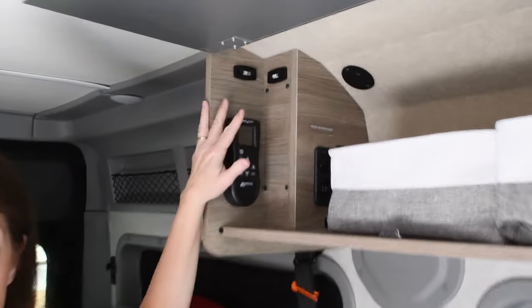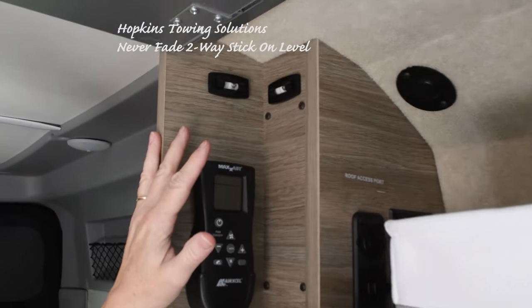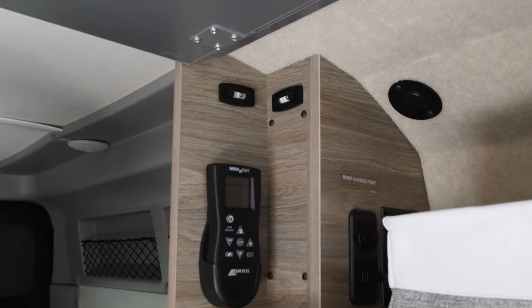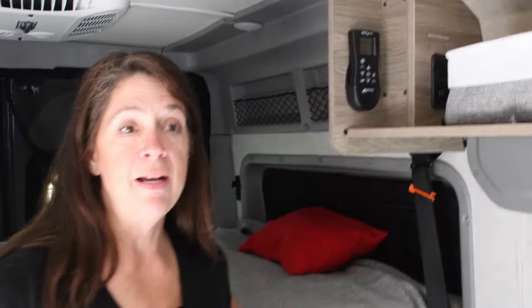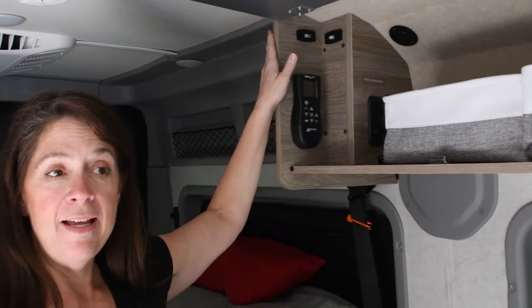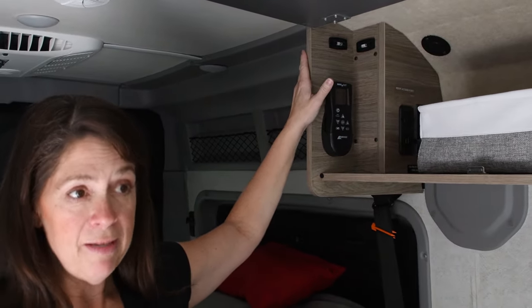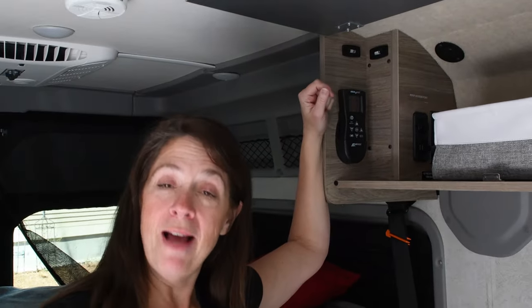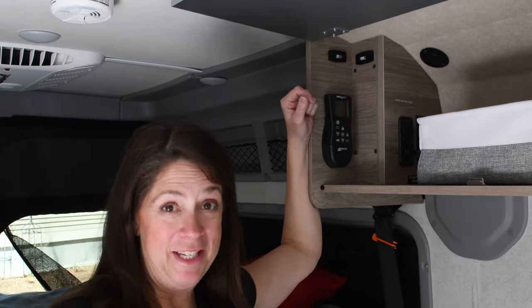We put in some levels on the side right here so we'd know when the van was level for sleeping. The first time I ever slept inside a vehicle my head was downhill — I felt like I was being buried in an avalanche all night. Jim doesn't have that problem, but I do. So we got these levels to keep our heads elevated a little bit, which is more comfortable for sleeping. We haven't used them much yet though, so I'm not entirely sure this was the way to go.